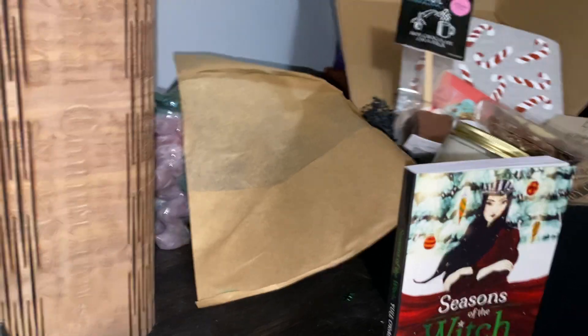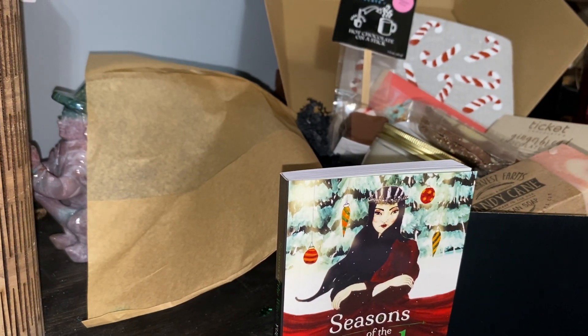So that is the special box from Nine of Earth — the Yule special box for December. I'll leave the information down below with the price. Thank you guys for watching.